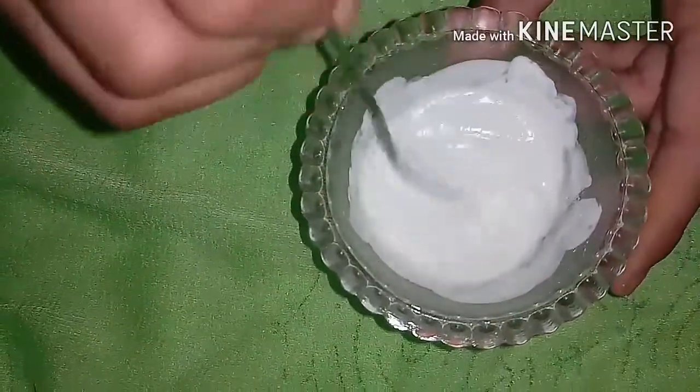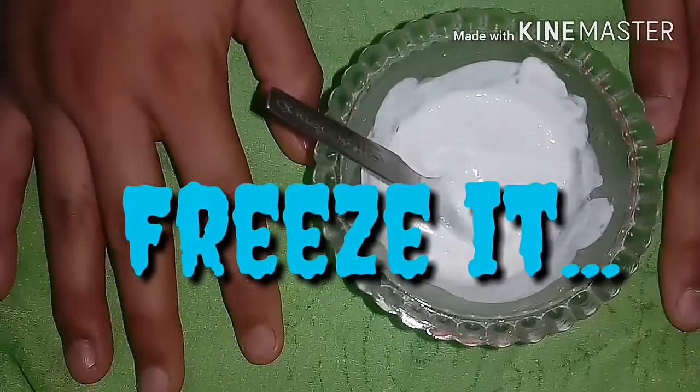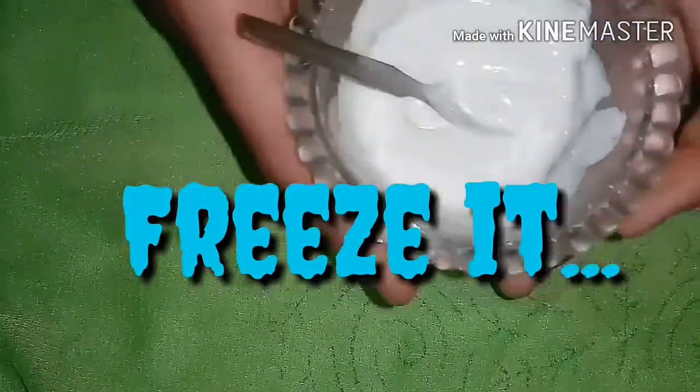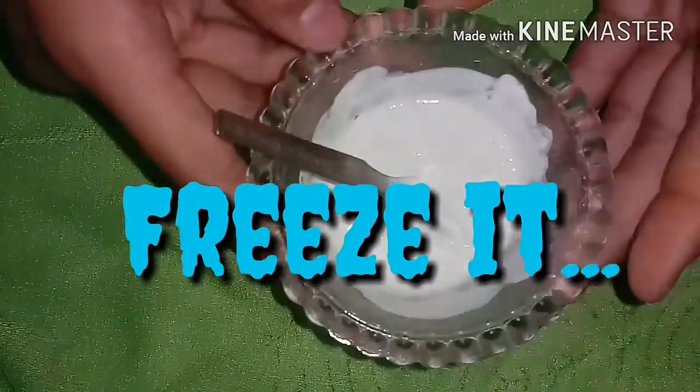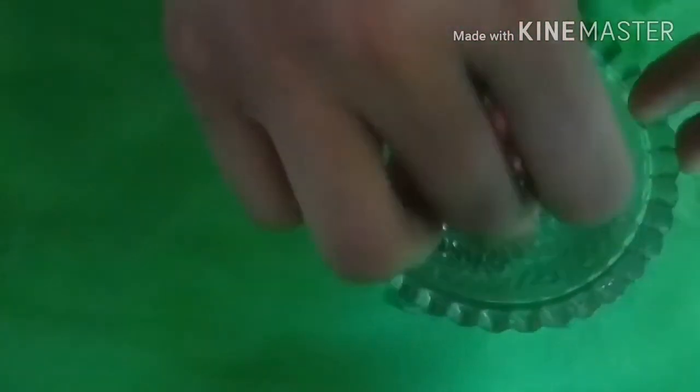Don't freeze it for two hours — one hour is fine. So let's freeze this. After freezing, I have also added some food color to it. Now I'm going to show you how we can play with it. See, it's stretching — it's really very cool!